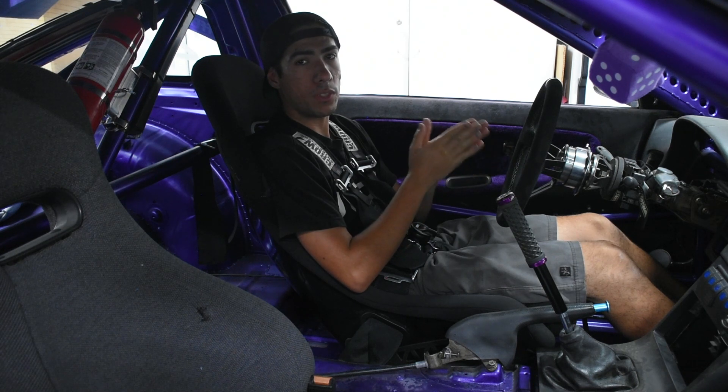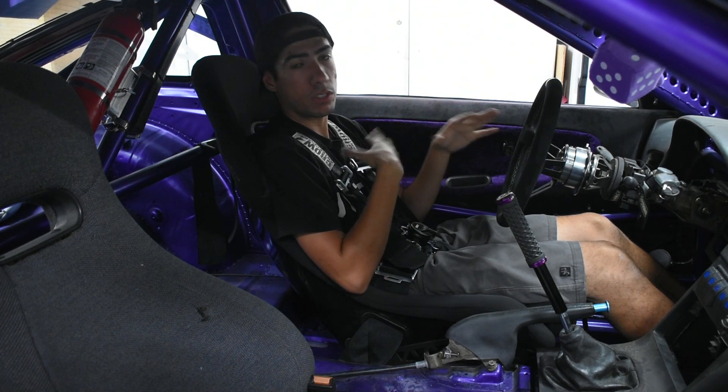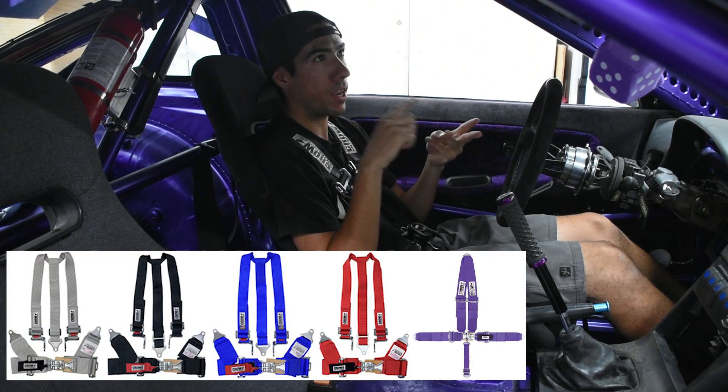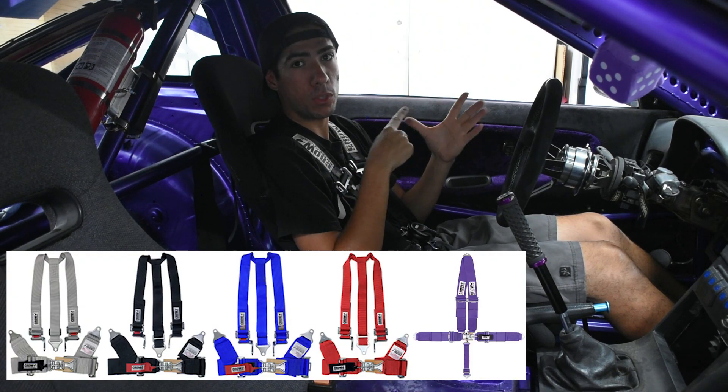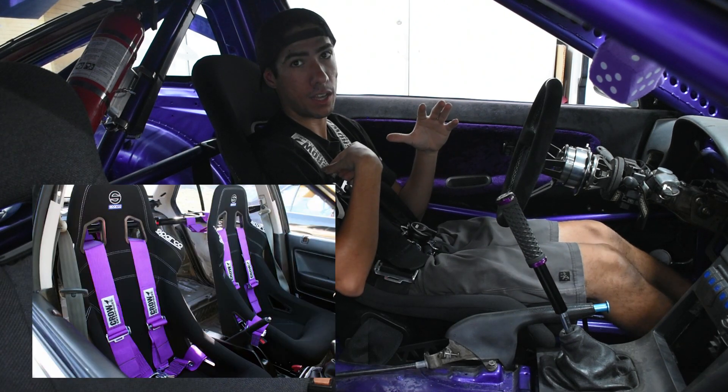The second reason I went with Crow is that they have, I think, the most customizable harness that I've ever seen. Just on the colors alone, you have black, gray, red, blue, and then purple — which no other harness company, I believe, offers besides Crow. And the purple looks really sick, I almost got that one.